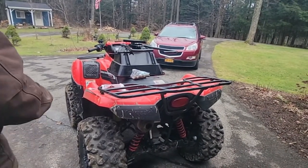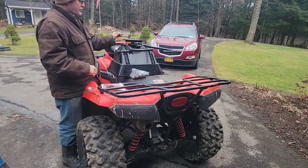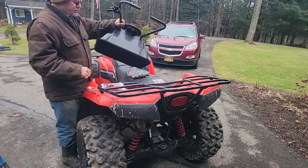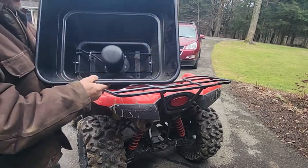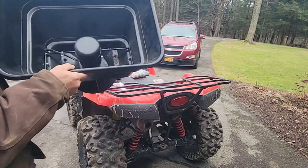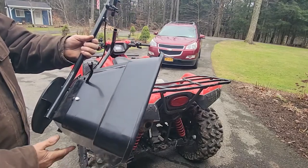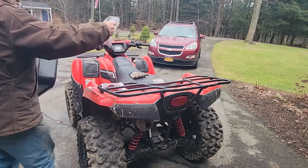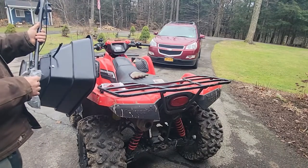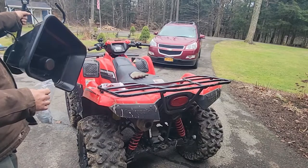I got a little project here. I found this little ATV spreader on marketplace — it doesn't really say what it can spread. It's brand new; the guy had it for a year or two sitting in his shed. I could tell it was brand new and he had the packaged hardware on it.